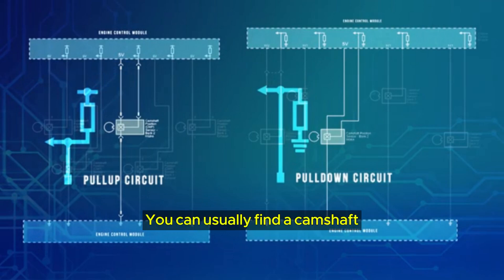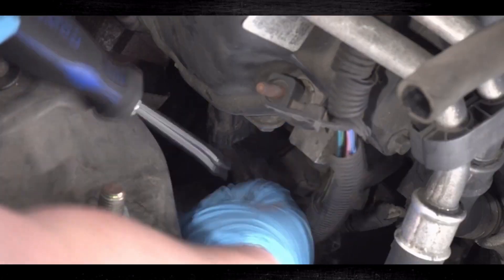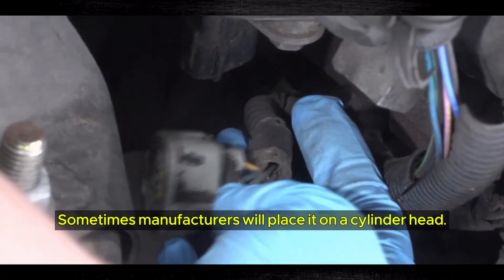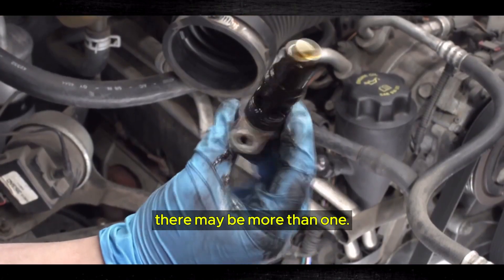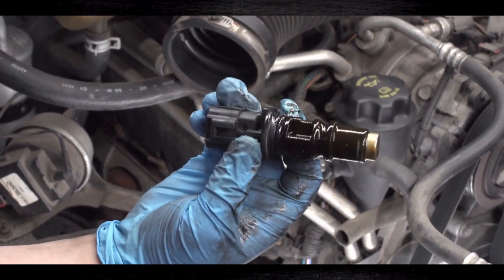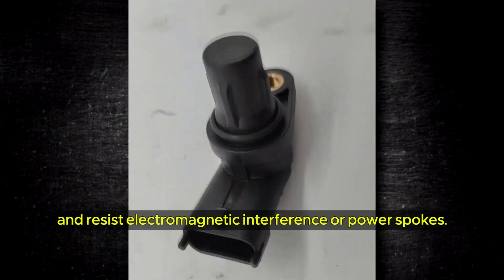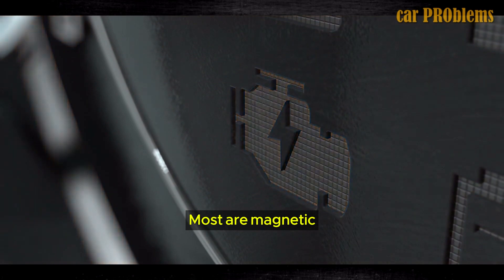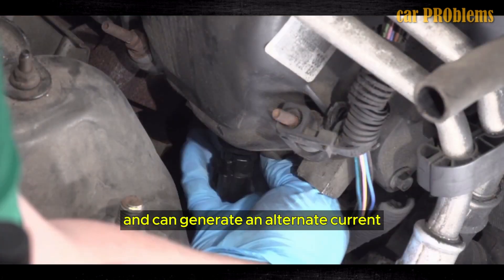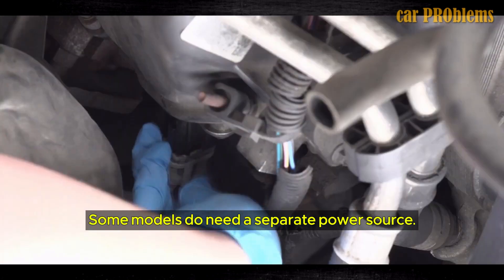You can usually find a camshaft sensor in the valve cover at the top of your car's engine. Sometimes manufacturers will place it on a cylinder head. Depending on an engine's complexity, there may be more than one. Camshaft sensors are hardy — their circuitry can operate in hostile environments and resist electromagnetic interference or power spikes. Most are magnetic and can generate an alternating current for the electronic control module, though some models do need a separate power source.